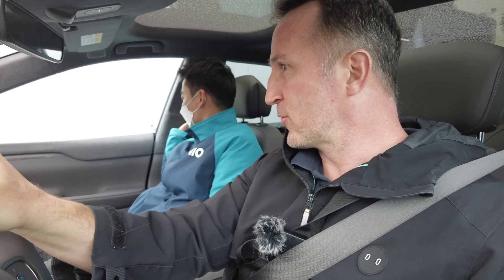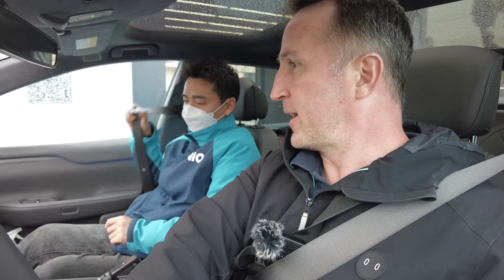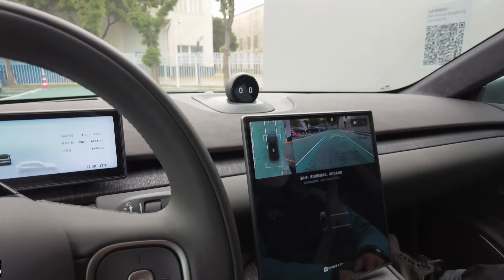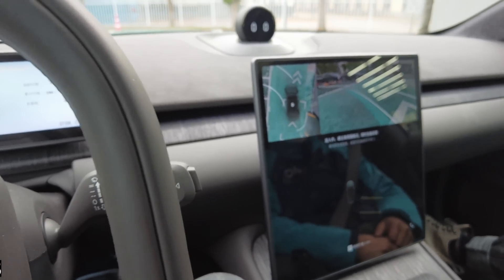I'm here in Shanghai about to test the version 3.0 power swap station for the first time. I have some notes from the presentation that I'm going to share with you while we do this. We're starting now - I'll put the timer on later.